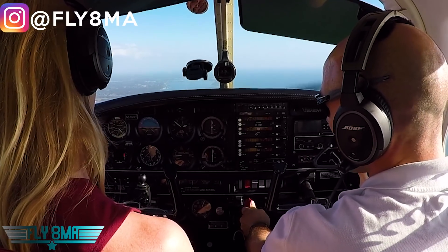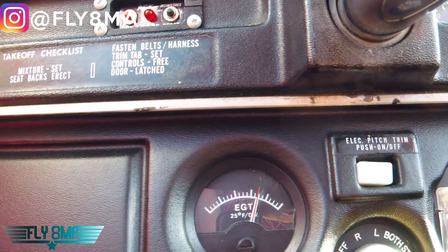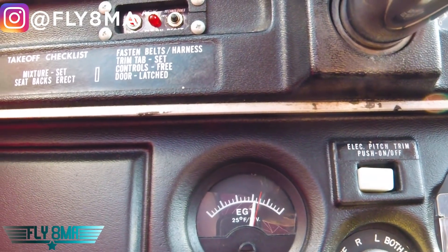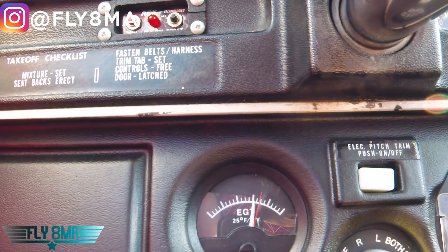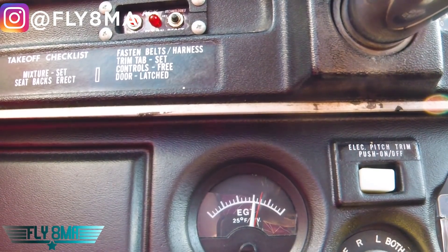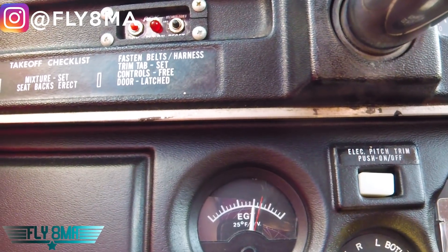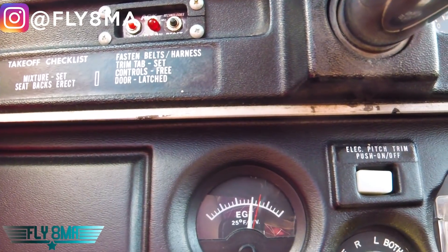So now I'm going to go 50 degrees rich of that. I'm going to richen this back up until that white needle falls by 50 degrees — so two hash marks on this particular gauge. There's one. We give it time; it takes a lot of time to change those exhaust gas temperatures. Give it maybe a little richer. And that's 50 degrees rich of peak EGT.